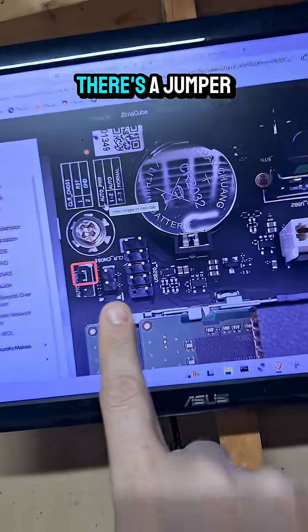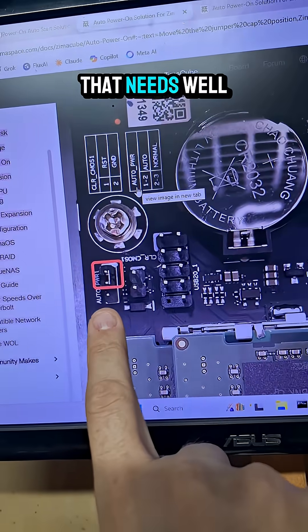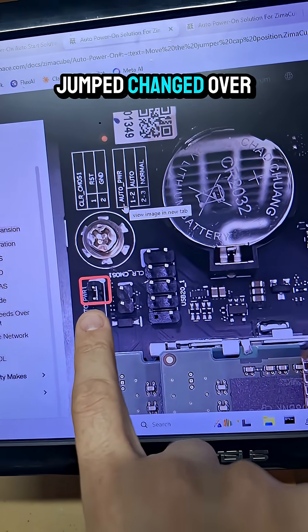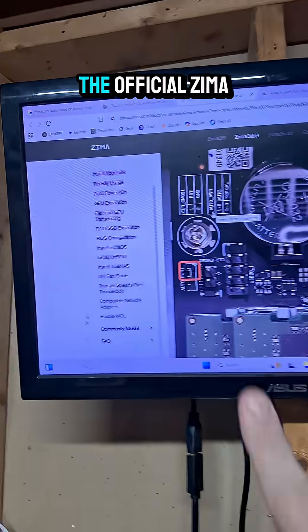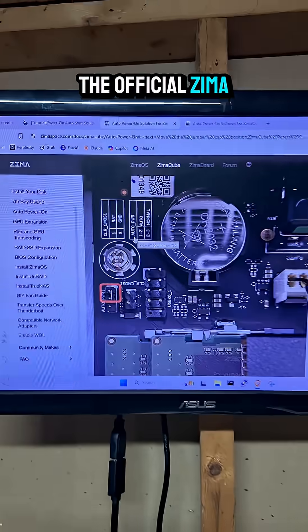So when I checked Dr. Google, there's a jumper that needs to be jumped — changed over. And this is what it looks like on all of the images on the official Zima website.